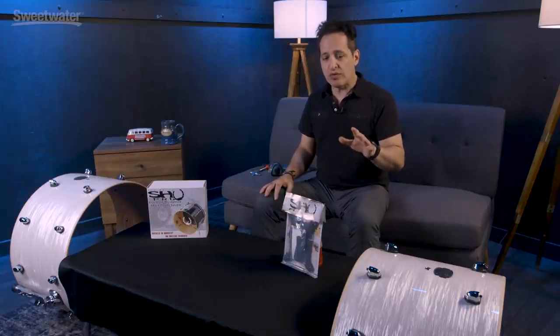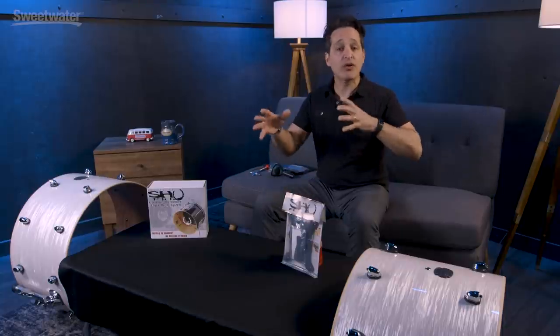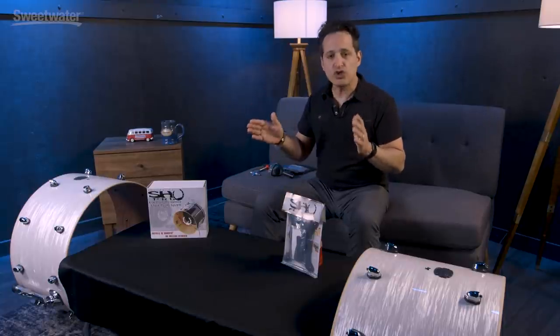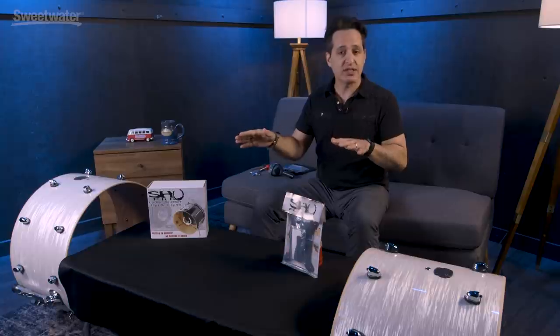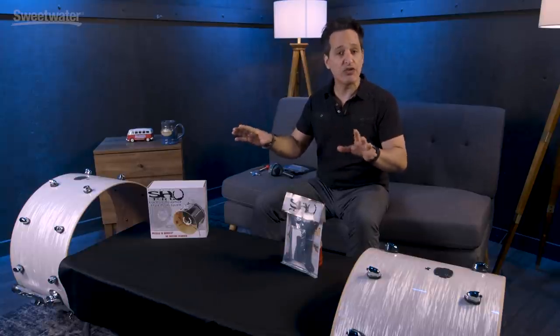If you're a band touring around the country in a van and you have to lug your gear in and out of clubs every night, one thing that can be hard for drummers is getting a consistent sound and microphone placement. Well, these Kelly Shue drum mounting systems give you consistent microphone placement every time — they stay in your kick drums, never move, and are really easy to install. So let's get to it right now.